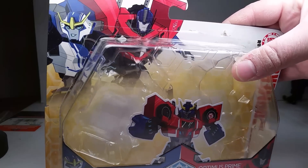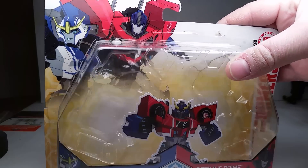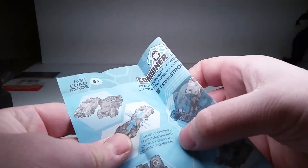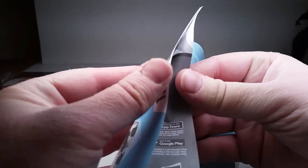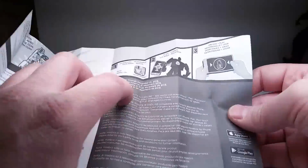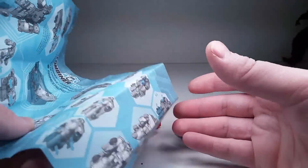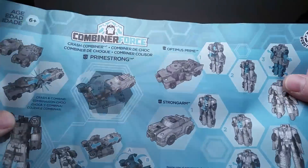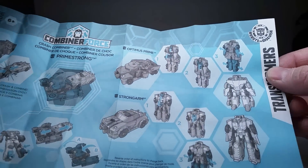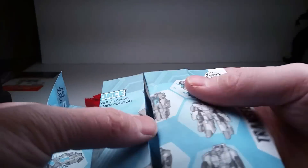Think I did a good job taking it apart so you can put it back in the box? It doesn't come with any accessories, but it does come with some instructions. Got nothing on the back except for a B-side ad and a bunch of stuff about the game. On this side, you have just a bunch of stuff you can already figure out without even opening up the instructions.